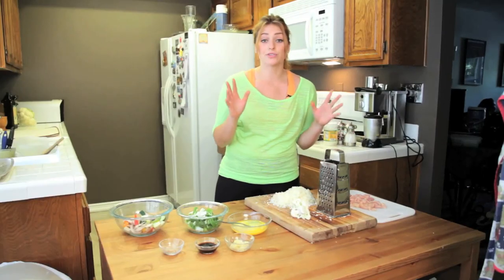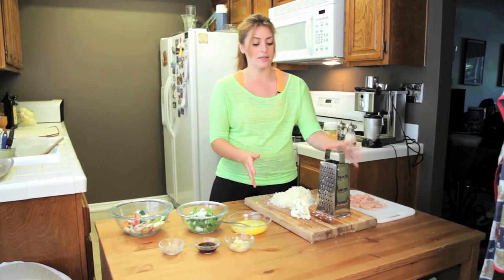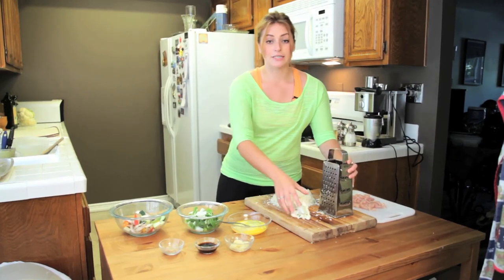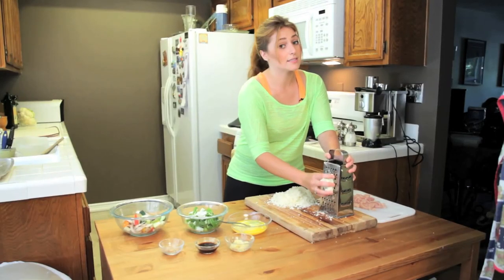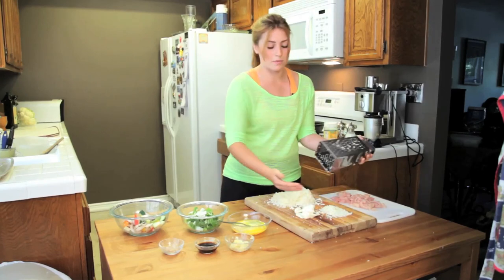Then come over to your rice. It's really easy to make cauliflower rice — all you need is a classic cheese grater. You're going to take your head of cauliflower and grate away. Yes, it takes some muscle power, but you'll be happy with your end result.